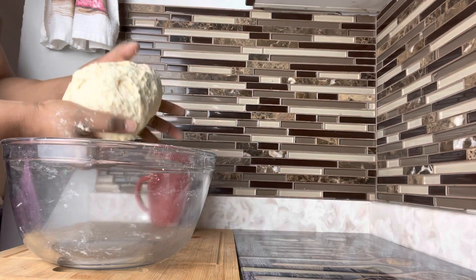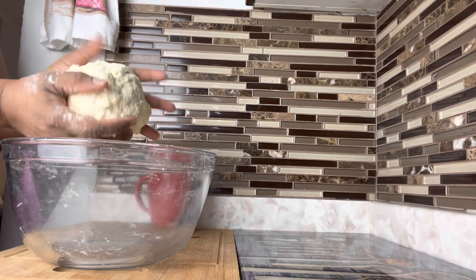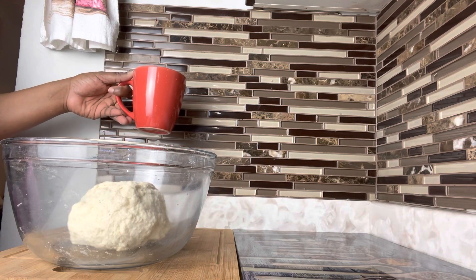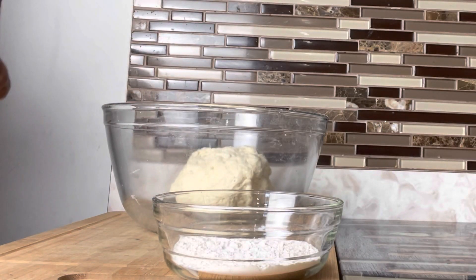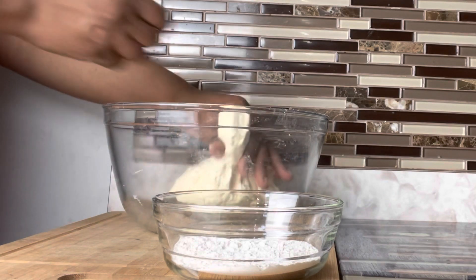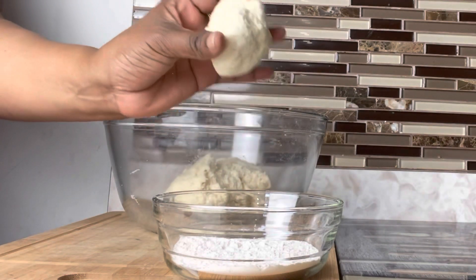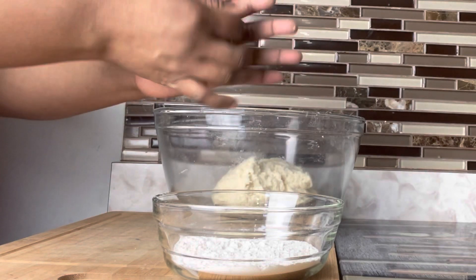The dough is coming together nicely — nice and soft, just like it should look. Now I'm going to start rolling these out. Remember to use the dry flour so it doesn't stick. I used three-quarters of a cup of water and I still have some left. My fried dumplings are inspired by my father — I'm making Papa's fried dumplings today. These are the best, and they're not the traditional small Johnny cakes.